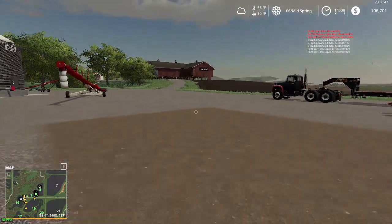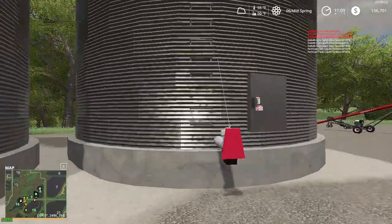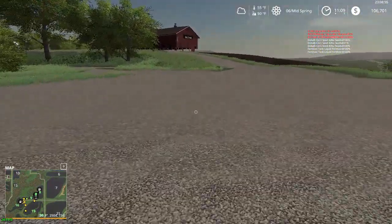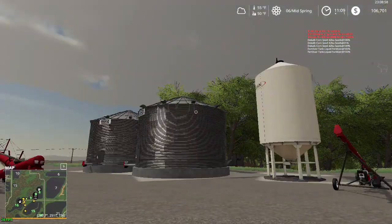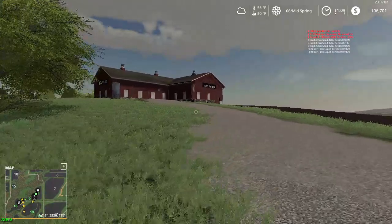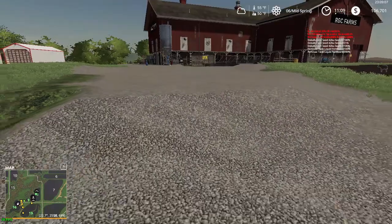Over here we got our silos for corn or beans, and then there's the wheat silo or the oats. I don't plan on doing a lot of oats, and if we do it's probably gonna get directly sold. And this is the path up to the barn — I've gotta do a little bit of work there.